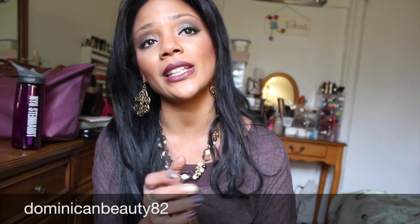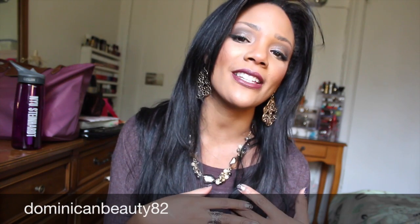Overall I really liked it. I'm going to leave you with a quick way to transition from day to night using the Bobbi Brown palette. So stay tuned and keep on watching.